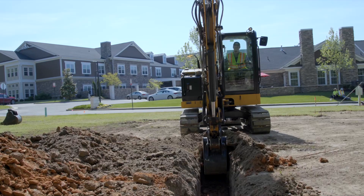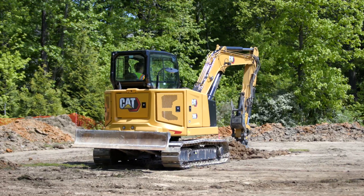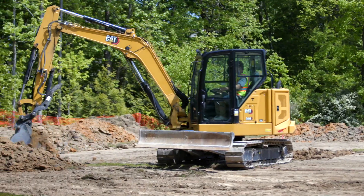You can configure the machine with either Indicate, E-Fence, or you can choose both. Regardless of which configuration, the machine will now also have the bucket assist and swing assist features.